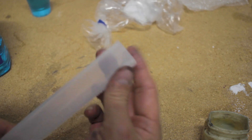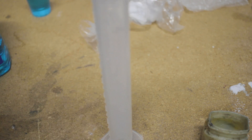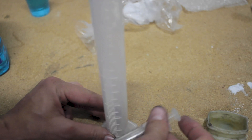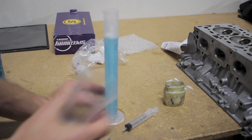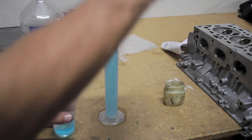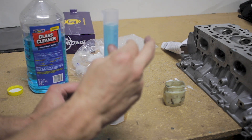The beaker seems like it could be a problem to pour from directly, but I do have a solution: a syringe. You can get these at any grocery store. This will help draw some fluid out and put it into the combustion chamber so we can CC it. We'll pour the fluid into the beaker and fill it all the way up to 100cc. Looks like we overshot it just a little bit, so we'll take some out and get it right up to the line.